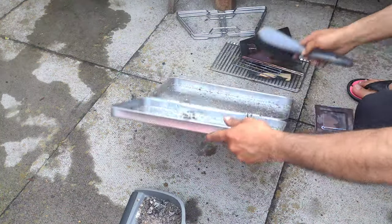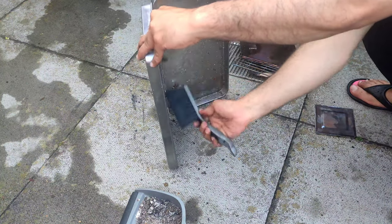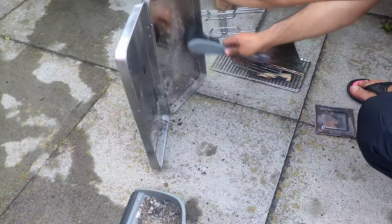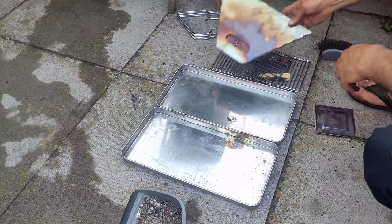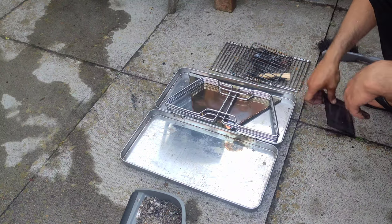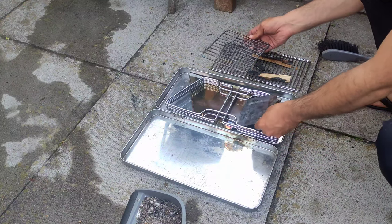It doesn't have to be an expensive barbecue — you could even make a fire in a chimney, but I found this easier since it's designed to have food on top and I could keep an eye on it. You can get the normal round barbecues too, but I didn't want something big in the garden, so I chose this small collapsible one that packs away neatly and doesn't dominate the garden space.